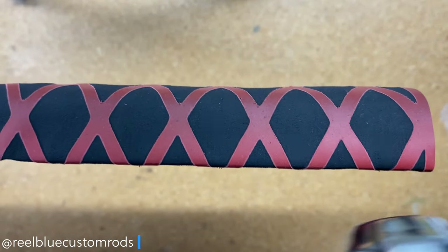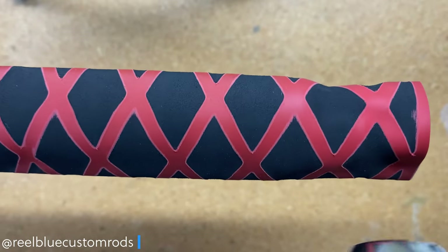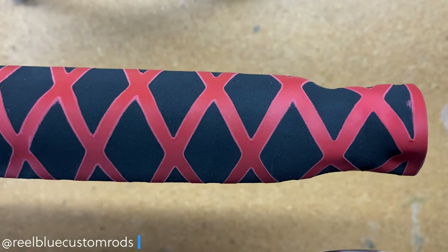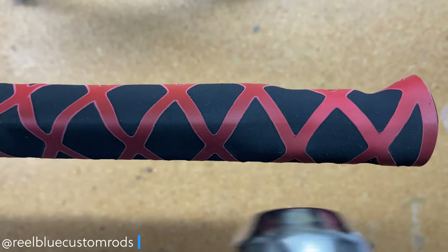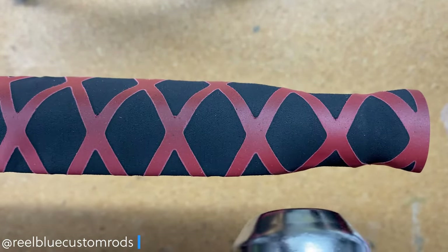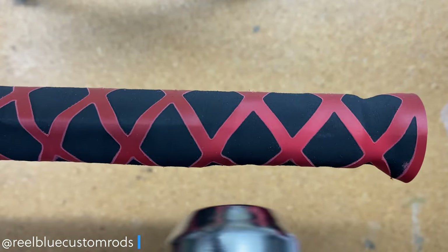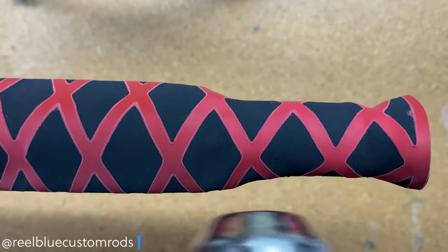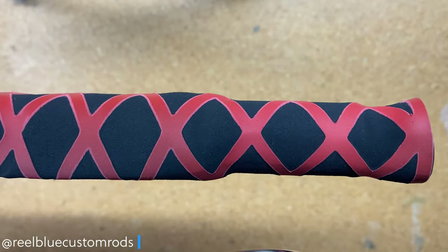As you can see here, the second step was adding our handle material. For this build, I chose to go with a black with red cross pattern shrink tube. You can use paracord, cork, or grip tape — there are a lot of different types of things you can use for your handle material. I chose to use the shrink tube and we applied that.